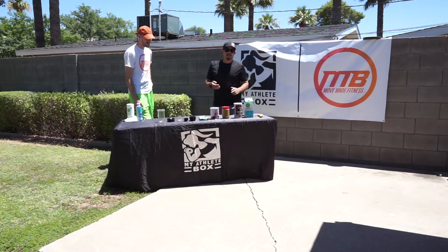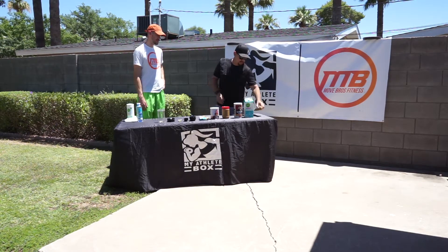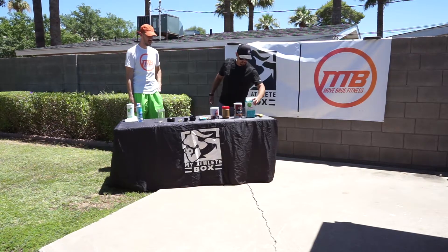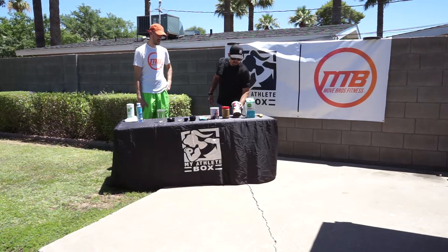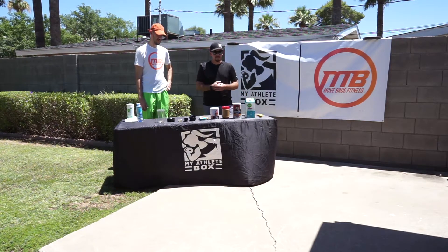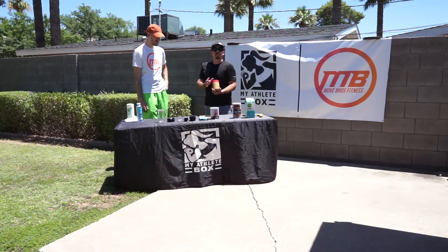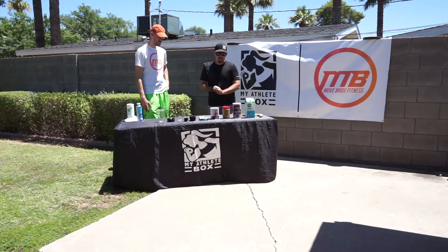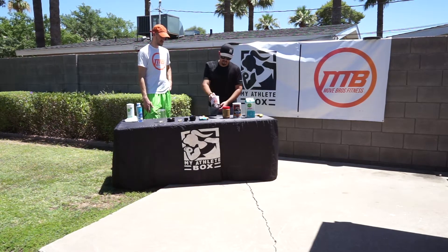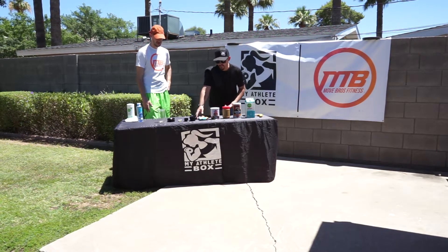For this peanut butter chocolate smoothie you'll need one frozen banana, some milk — we chose oat milk, that's just our preference here at MAB and Mood Bros — some old fashioned oats, any kind of brand. Some peanut butter; natural peanut butter is preferred because it's healthier and more organic. Any kind of cocoa mix that you have on hand, and some awesome chocolate chips to drizzle on top.